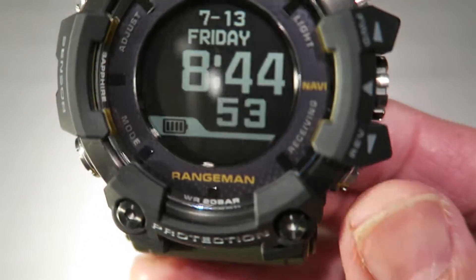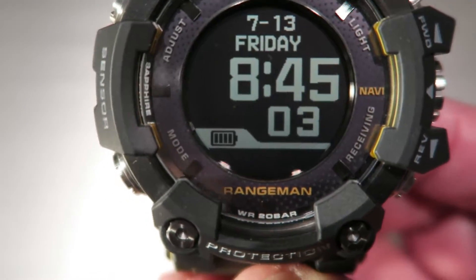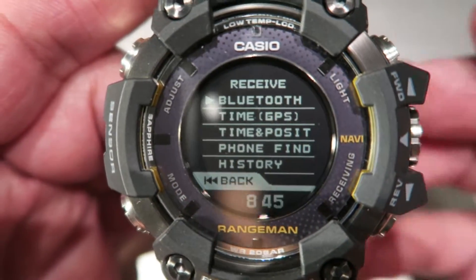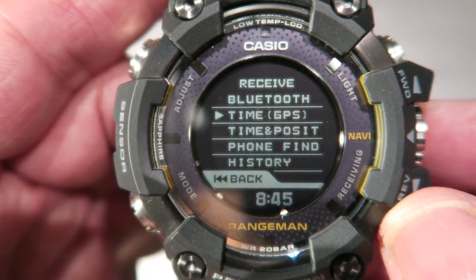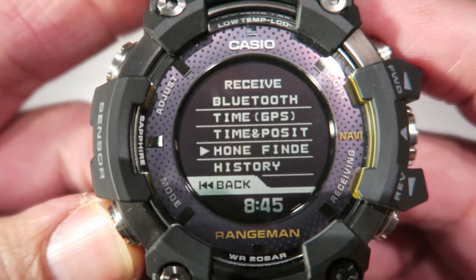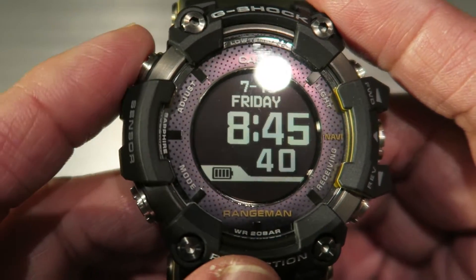This button is for timekeeping mode and for the timekeeping mode adjustment. That's where your Bluetooth is — that's how you adjust your time, either by GPS or by connecting to the phone. To go back, press this again. So when you're in timekeeping mode, remember the A button is for settings.